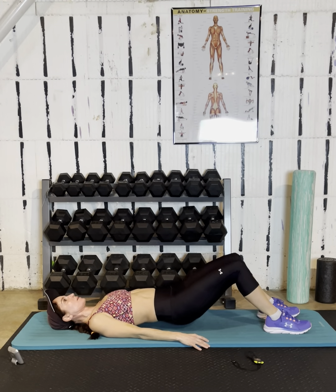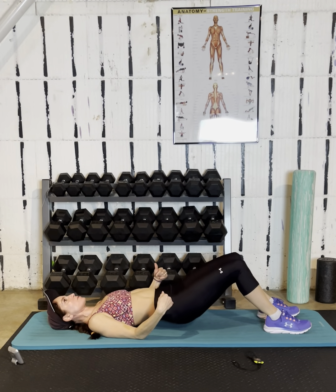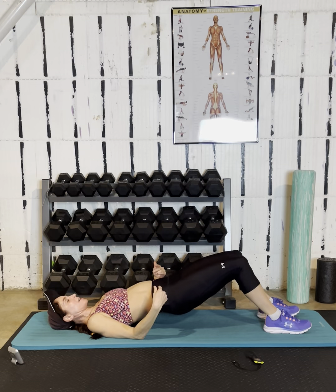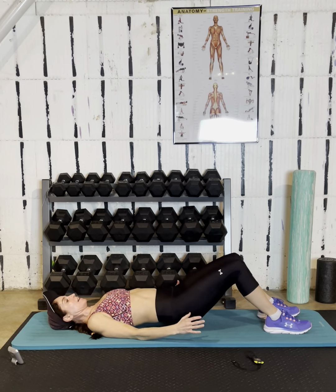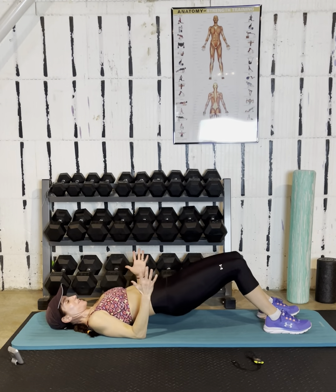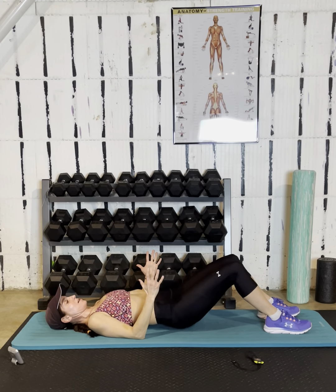Speed these up a little bit, go a little faster. Think about your form — you're in a neutral spine, so your lower back is not hitting the ground every time, just your hips are. There's that little natural curvature to the lower back, so you're maintaining that and the hips hit every time. Hands can be up or dig the elbows down. Three more seconds, two, one.